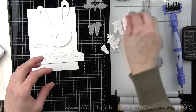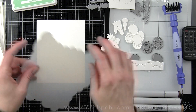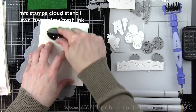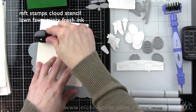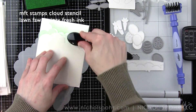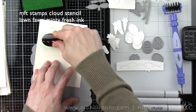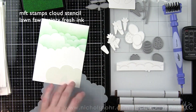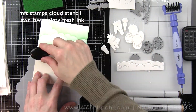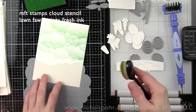I have laid out all of my images here and we are going to start by building our background. On a piece of smooth white cardstock I'm going to take some Lawn Fawn Minty Fresh ink and the My Favorite Things cloud stencil and just work my way kind of back and forth with this stencil at an angle to build this cloud background. I wanted to keep the background in a pastel shade and a little non-traditional cloud color.